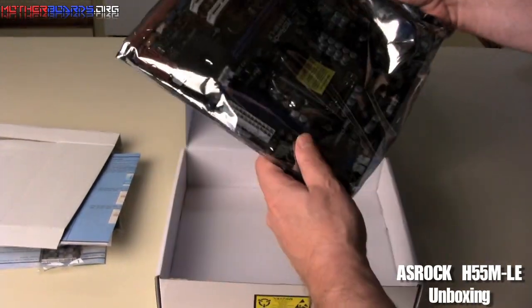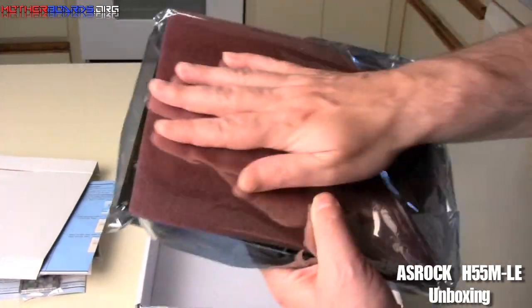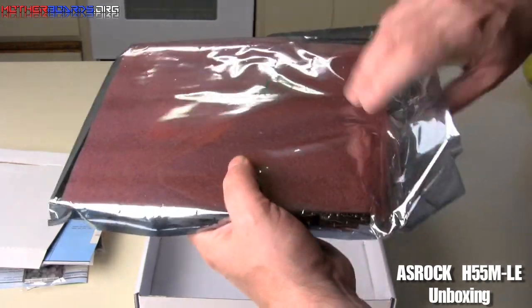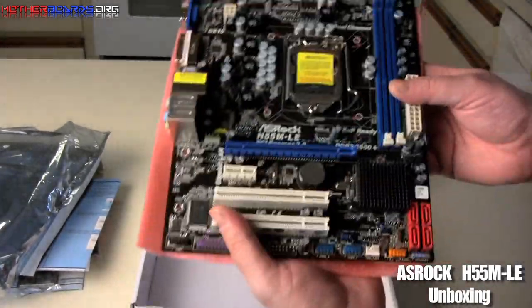It comes in a nice static bag and it actually has a nice foam package on the back so that you don't cut your fingers or the bag doesn't tear open due to the components sticking out in the back. Just pop it open and flip it around.